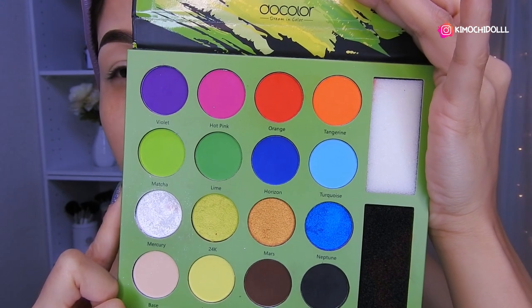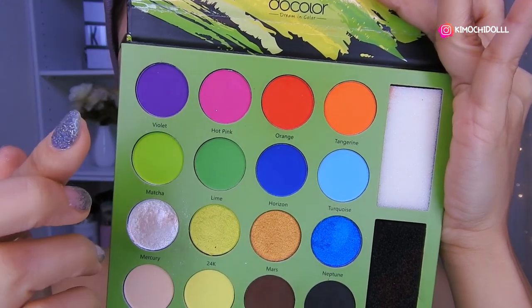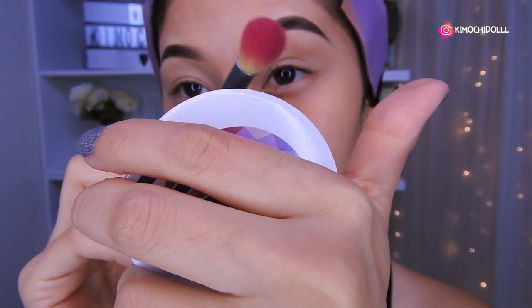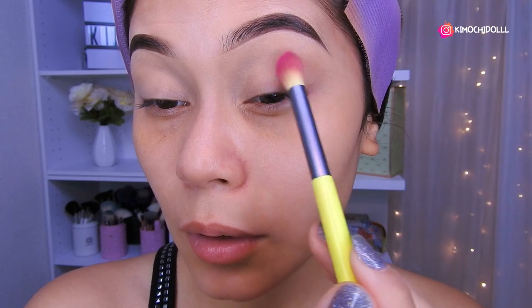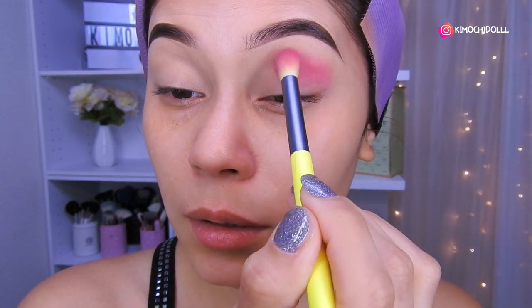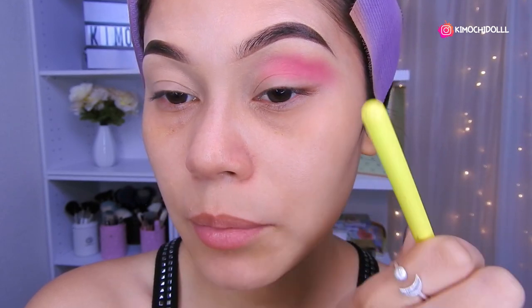Entonces voy a estar utilizando hoy, estaba pensando hacer algo en rosa y morado, esos colores. Así que voy a empezar utilizando el rosa. No se olviden quitar el exceso antes de colocar más sombra, y quiten la rayita que les sale del corrector que han puesto. Ya puse mi corrector para que las sombras pigmenten y también me duren más. Vamos a ir poniendo el rosa poco a poco.